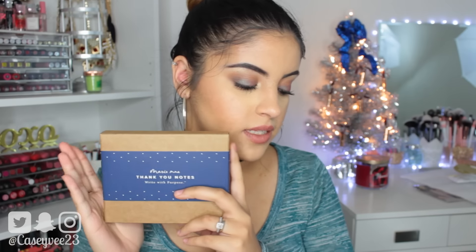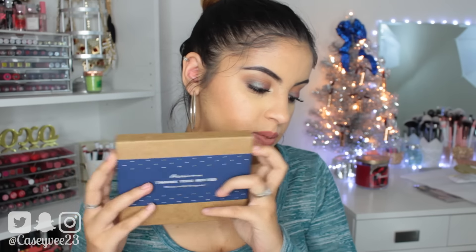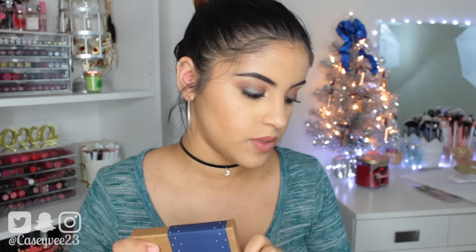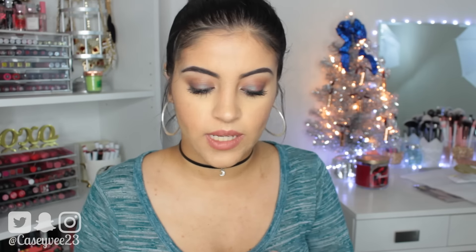This is the Marie Manet Thank You Notes. It's a thank you note card set that's $24 — nothing is better than getting a handwritten thank you card. It comes complete with 10 note cards and 10 envelopes. These will actually come in handy because I love writing little thank you notes, and I also love including stuff like this in my giveaway packages. You guys might actually get these because I think they're really cute. It just says 'cheers' and you can write on it.